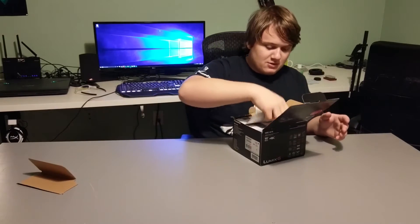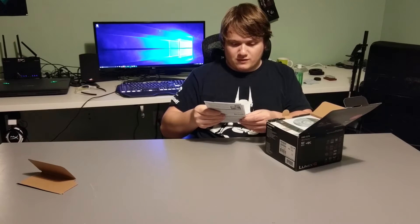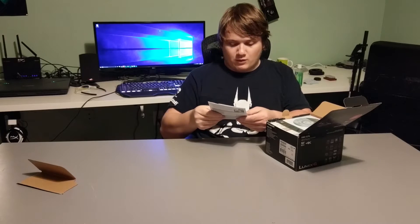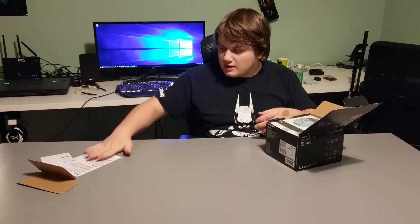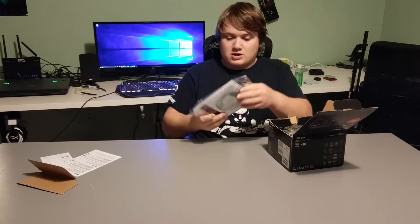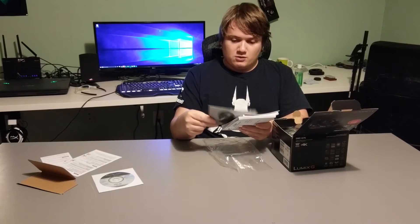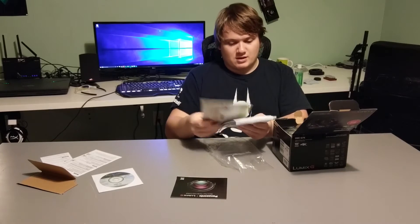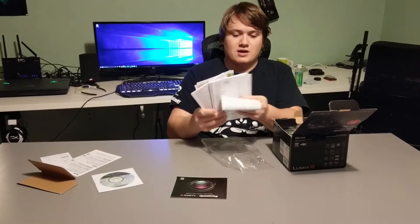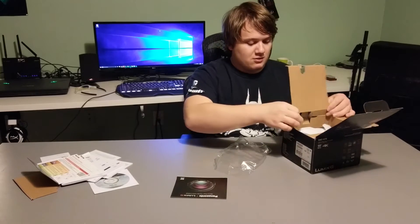Let's open it up and hope it's not broken, because the box is a little torn up, which concerned me just a little bit. As long as the camera is okay, I really don't care. We've got documentation, some firmware update warnings — you'll want to update your firmware when you get it — plus your manuals. We also have a driver CD that nobody will use, and a lens lineup guide, which is actually nice.